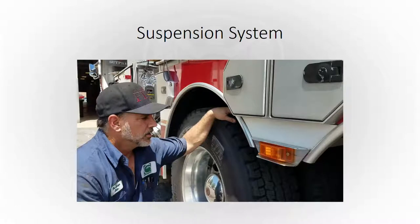This next video has Brian talking about the rear suspension system. Some apparatus have leaf springs, some have air ride. If you ever have a question about any of this, feel free to contact the garage and they'll help you with whatever questions you might have.